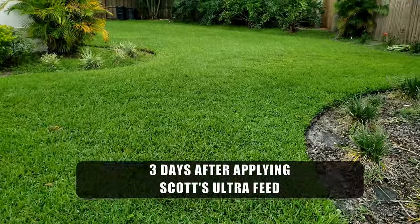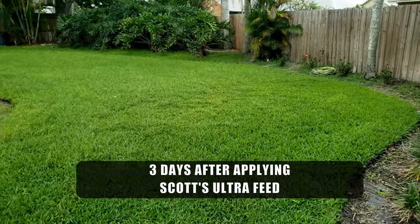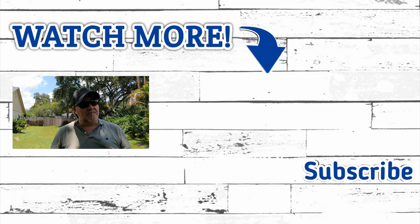Once you see this stuff work on your lawn, you can't help but wonder how it got so dark green. If you have not tried this yet, you really have to — you will be hooked for life. My wife keeps asking me when I'm going to put down the Scott's Ultra Feed because she really likes how dark green the grass looks after I apply it. She makes sure I buy it each year. It's been three days after I applied Scott's Ultra Feed and this is what it looks like so far. I will be a returning customer and will buy Scott's Ultra Feed each year for sure.